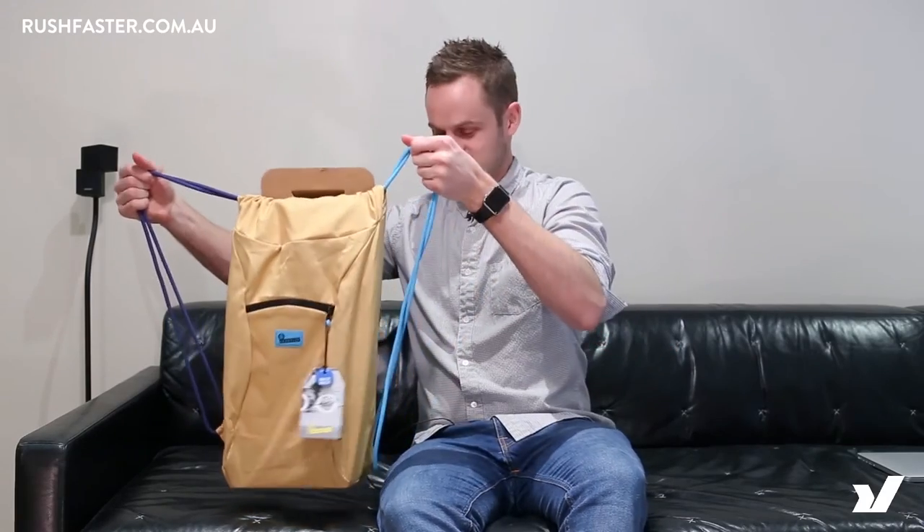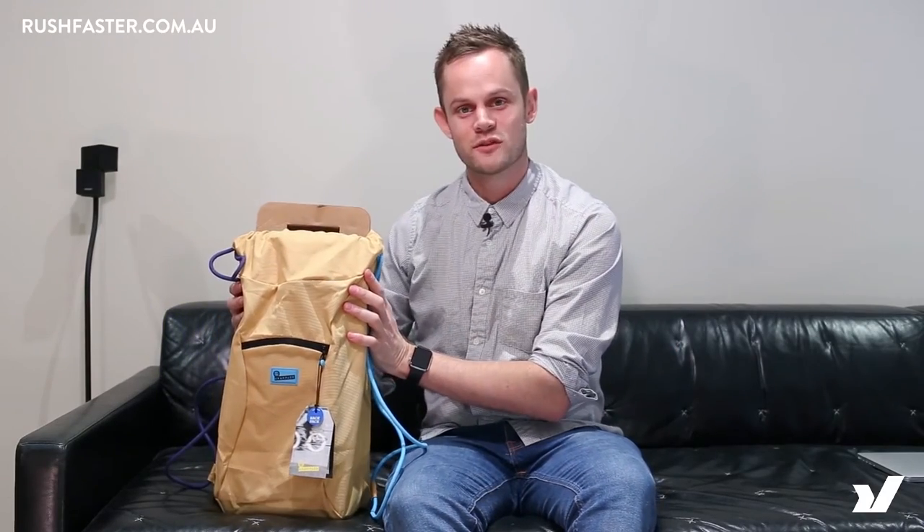This is how big it is and that's the Crumpler Squid, available from Rush Faster in a whole heap of different colors. Colors change every season, and with a full 100-day return policy, if you decide you don't like it just send it back to us and we'll give you a refund. Crumpler Squid!